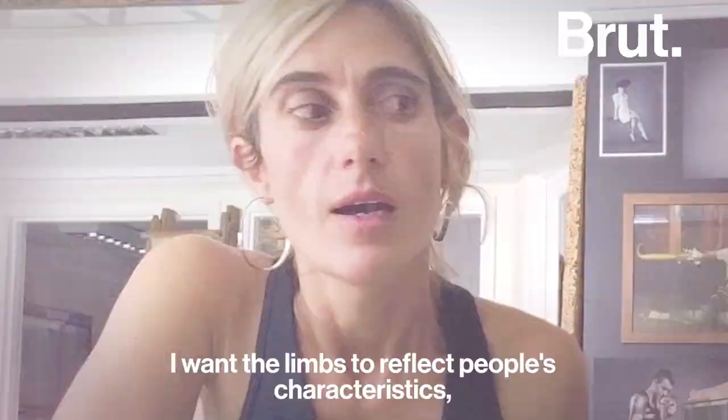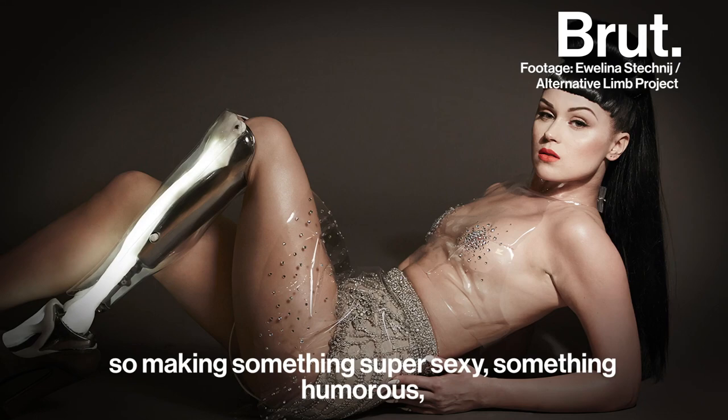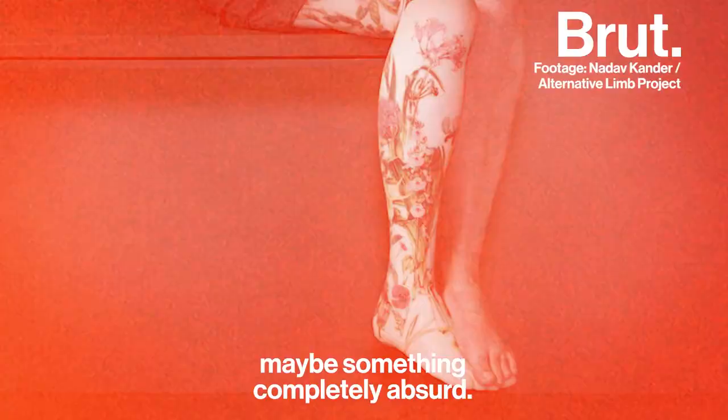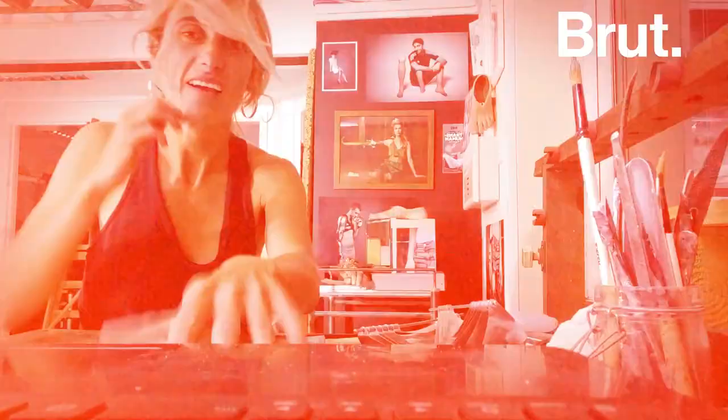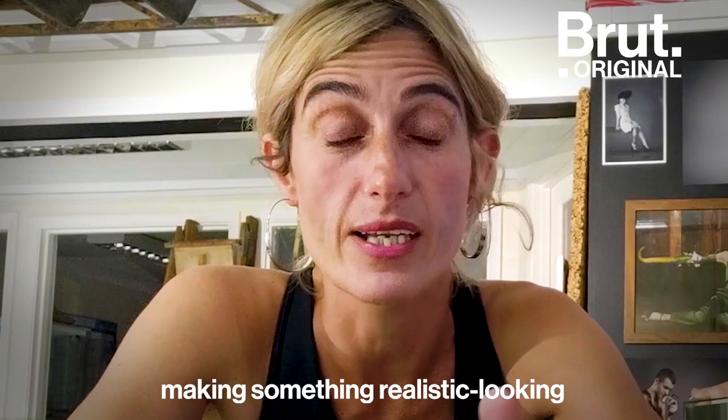I'd want the limbs to reflect people's characteristics — making something super sexy, something humorous, something thoughtful, maybe something completely absurd. I've always been interested in blurring the boundaries between what's real and what's not, and ultimately making something realistic looking without the tricks of the camera.